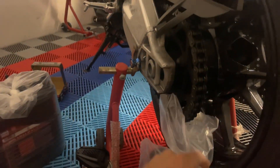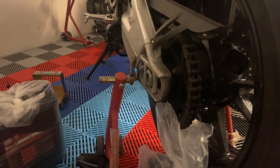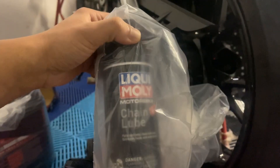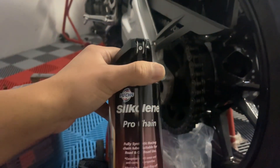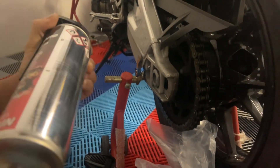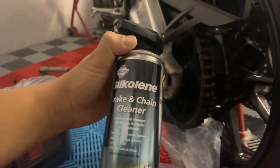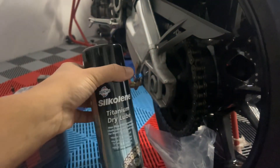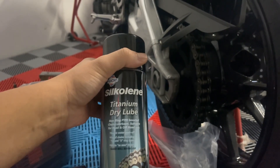We'll use the Maxima cleanup first to clean the chain and then use Motul. We also have the Motul chain cleaner. Out of the top-of-the-line brands we carry, we have Liqui Moly. This brand also just came to my attention — the Silcoline. The packaging and boxing looks pretty neat. We have the Pro chain cleaner, the brake and chain cleaner, and the titanium dry lube, which is what really caught my attention.